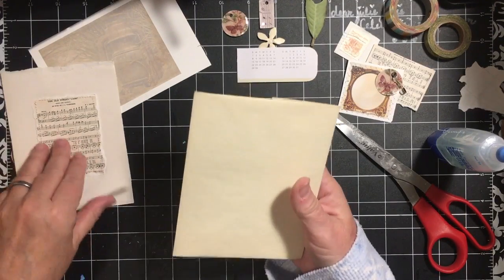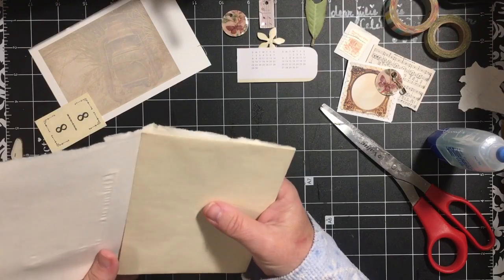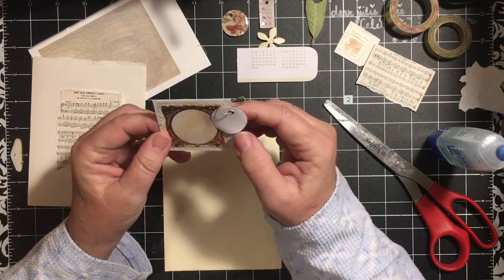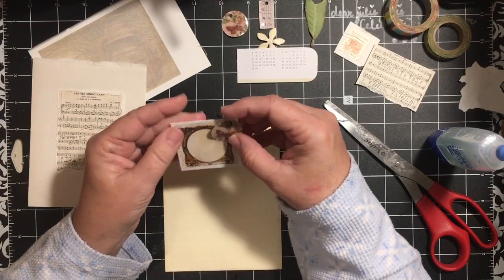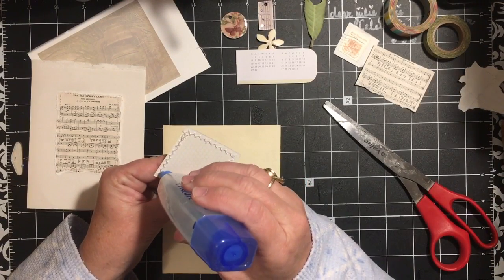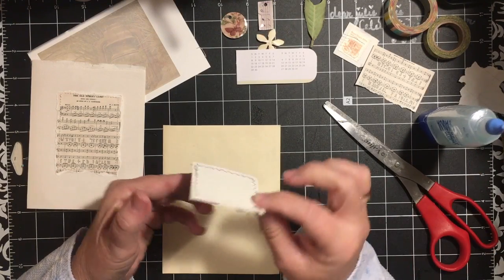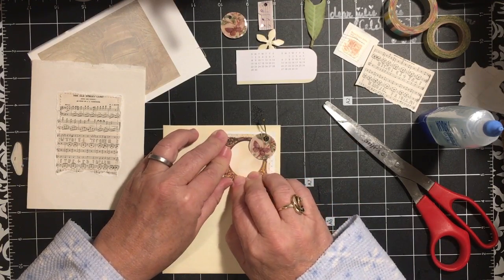We can take an envelope and attach it to the outside of our journal. I've taken one of these web squares from Webster's Pages that I'm trying to use up. We can do the same thing with this one — put it up in the corner. We're going to do the same thing and make it a tuck hiding spot, because it's easier to get something in and out.